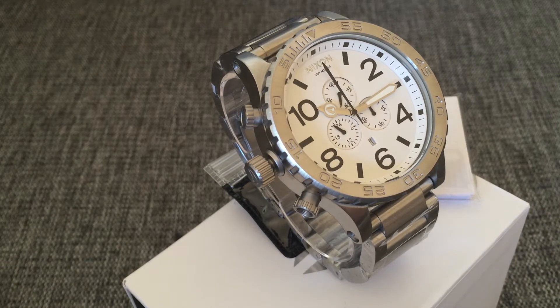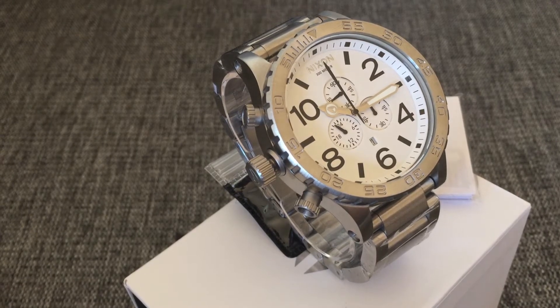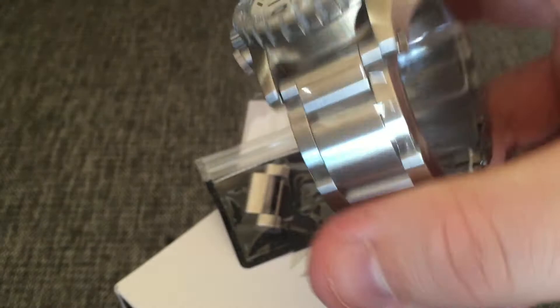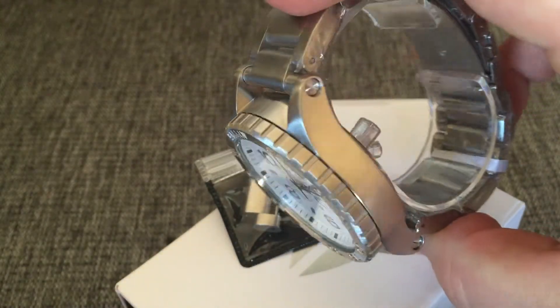I don't know which year it came out, but I believe it's like four years ago or something. But it's still selling quite well and it's a nice looking watch. You can see here with the steel color.